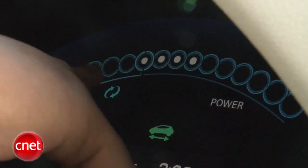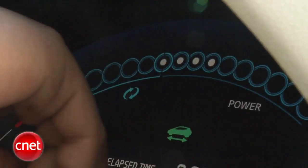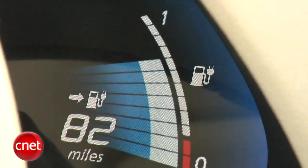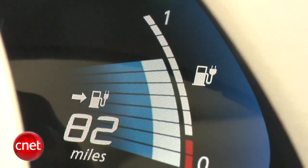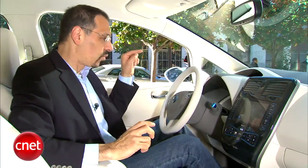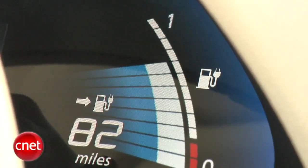Across the top, those circles are your power output or regen. The four on the left are when you're regenerating power, either through coasting or braking, and the ones on the right show how much power you're putting out — because even with an electric vehicle, if you're on the pedal too much you're using power inefficiently. You want to drive moderately to get the best range. On the right there's your fuel gauge, showing the state of charge capacity in the battery, and overlaid on that is a predicted miles-to-depleted number based on your historical driving.